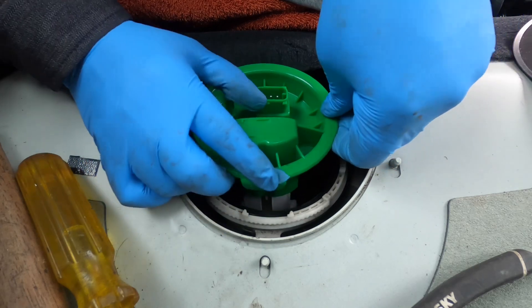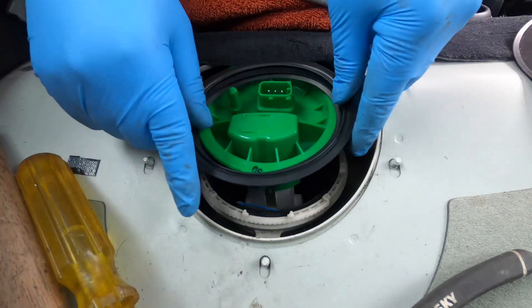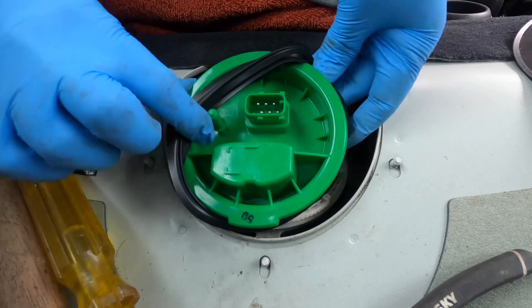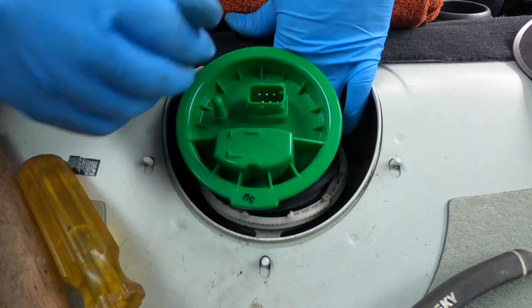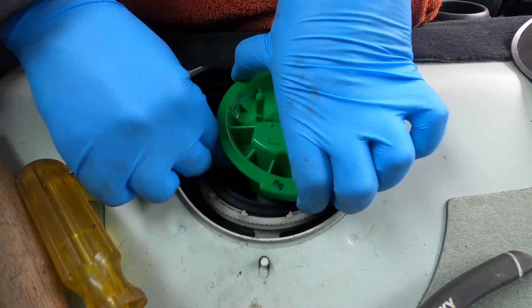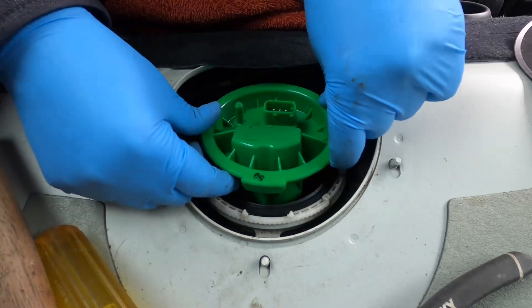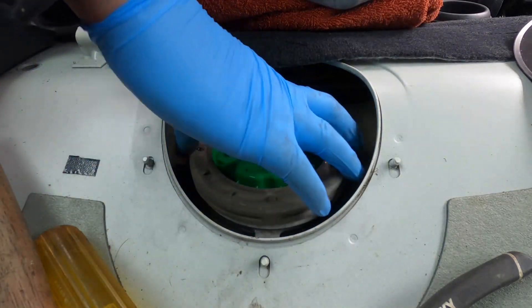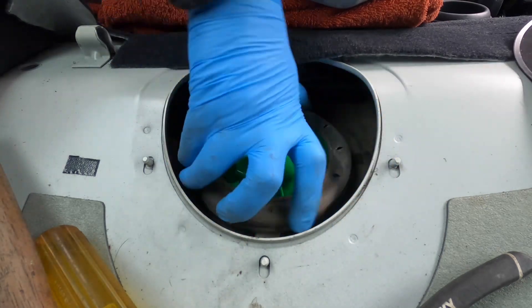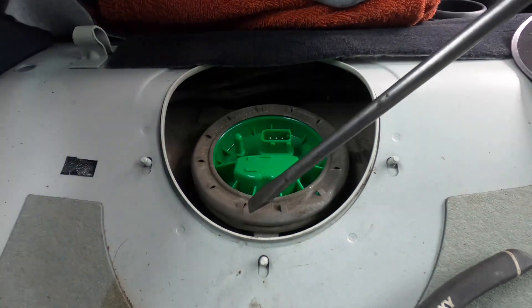Now we've got to put the new seal on and then drop the pump down — and that's it, the job is done. This part goes at the bottom of the seal. Put the seal on and it just needs to sit around the collar — there's a groove on it. There we go, the seal's on. Seal it up properly and then get the locking ring back on. Same thing — just use the hammer and the screwdriver.